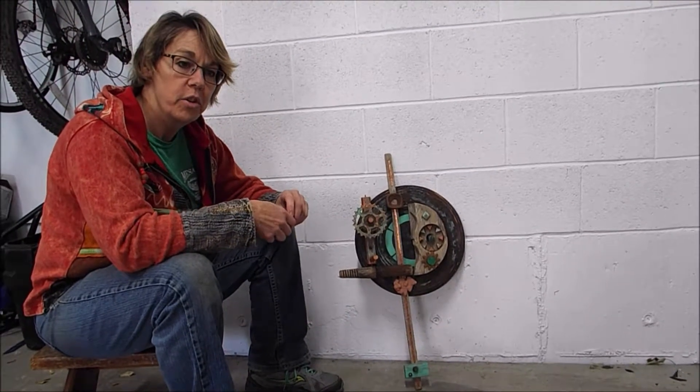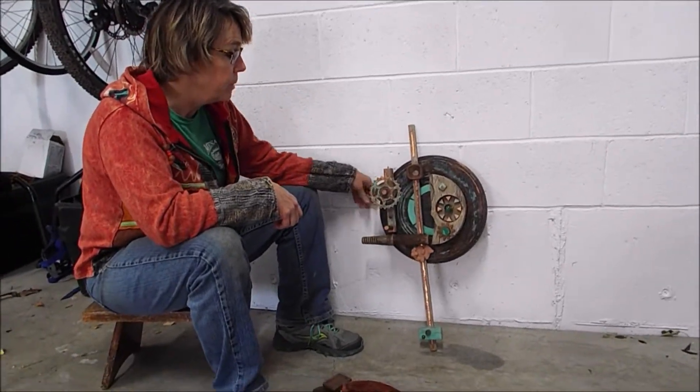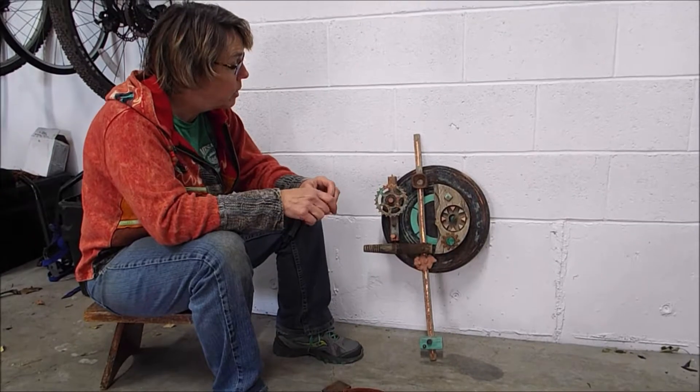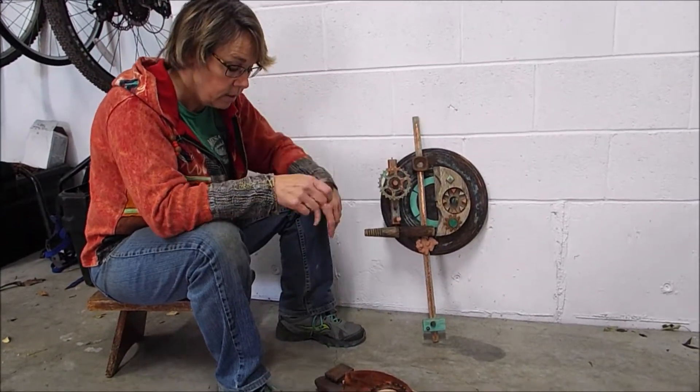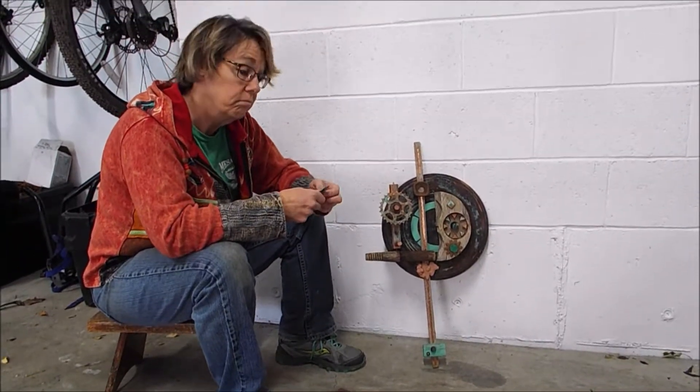I have never made anything like this. I wanted to make something different. I wanted to use this plate. I just wanted to do something different, so I did.